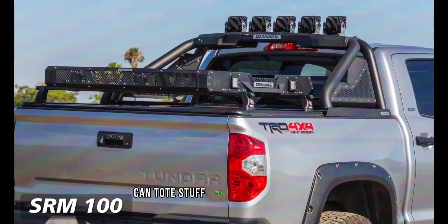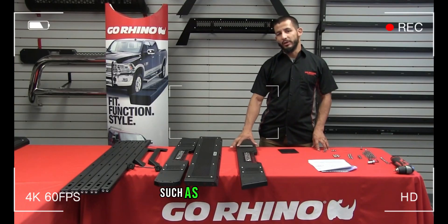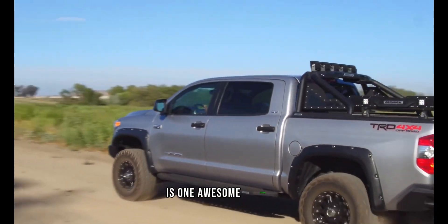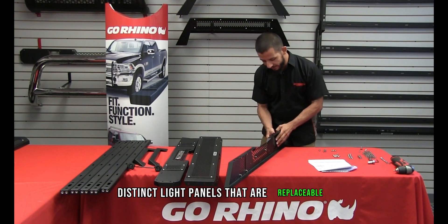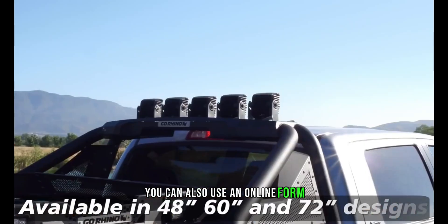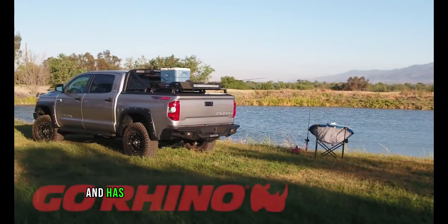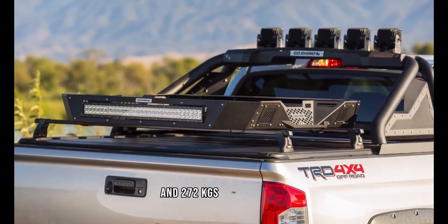These roof racks let you tote stuff with more confidence and are available in several lengths, such as 122 and 173 centimeters. Their simple attachment with U-bolts requires no drilling. The manufacturer also provides eight distinct light panels that are replaceable. You can use an online form to confirm that the rack suits your car model. The 173-centimeter SRM 400 rack costs $743 and has a carrying capacity of 136 kg in transit and 272 kg when parked.